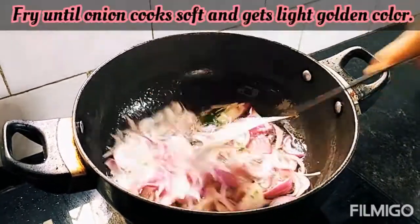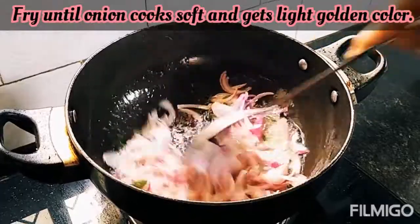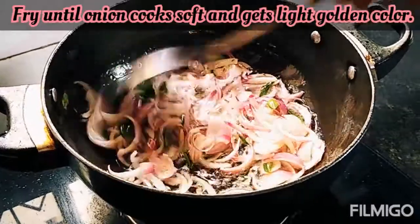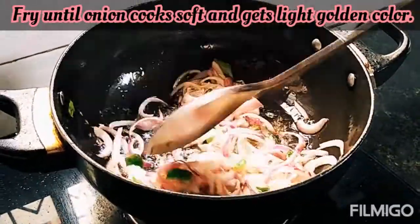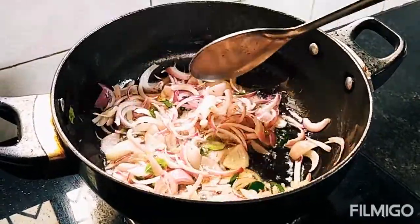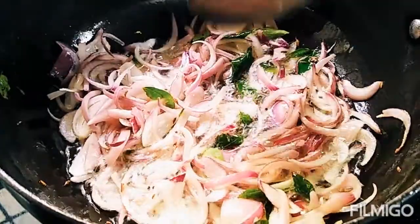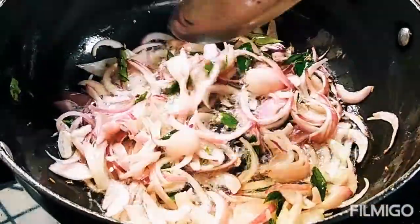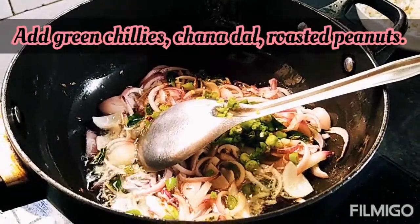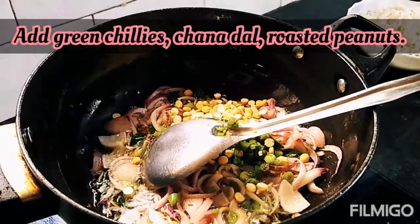Pyaaz ko achhe se fry karna hai — iska color light golden ho tab tak hum ise fry karenge. Pyaaz ka color change ho chuka hai. Usme main daalongahari mirch, chana dal aur moong phali. Ise achhe se mix karenge.